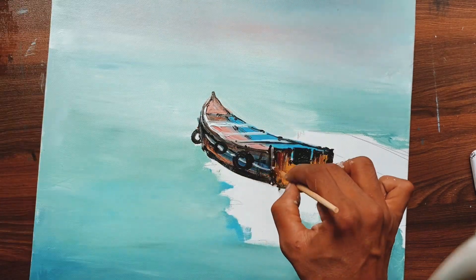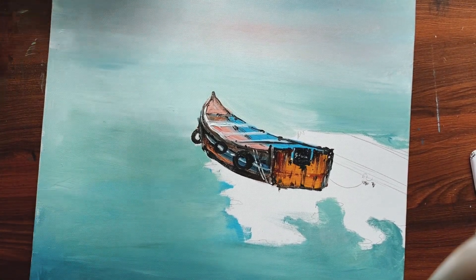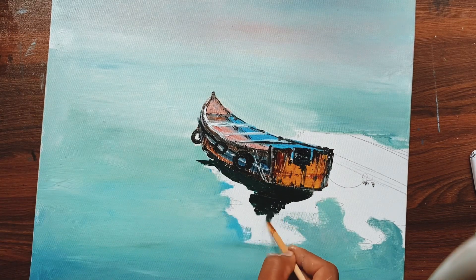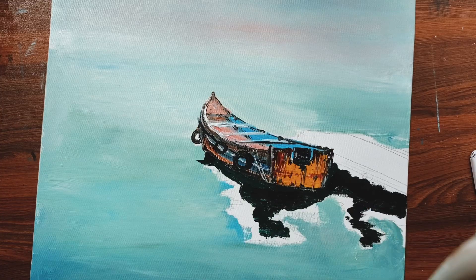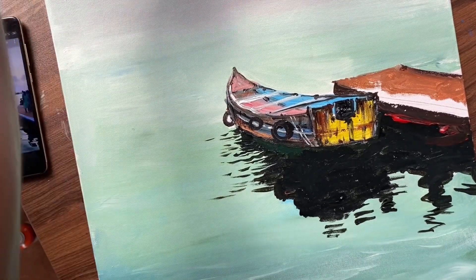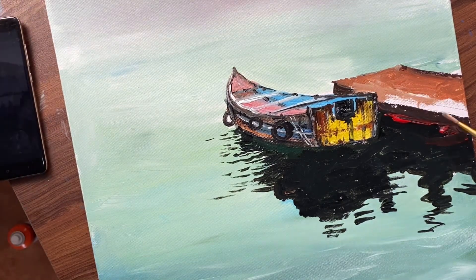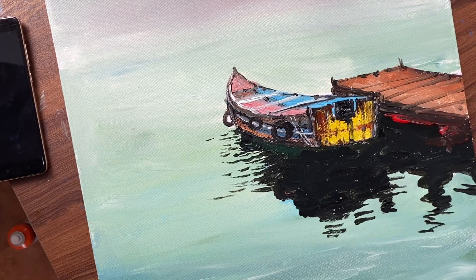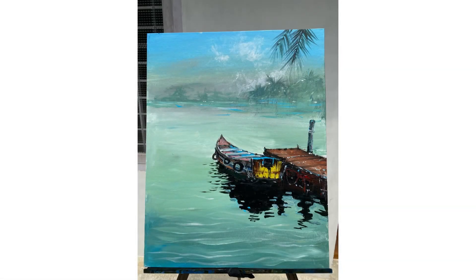If we get the shape right, then adding the rust will be very easy. I'm trying to add some more details with white, especially the highlights, and we also have to do the reflection. I think we are almost done with the work — I'll be adding some more details, and here we go. This is our painting.